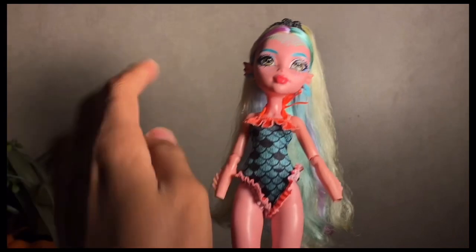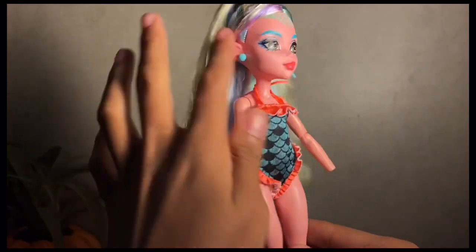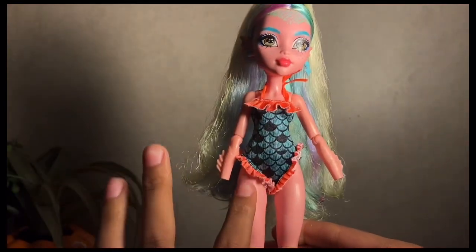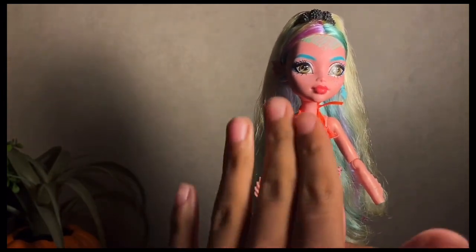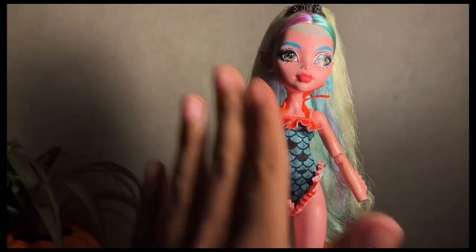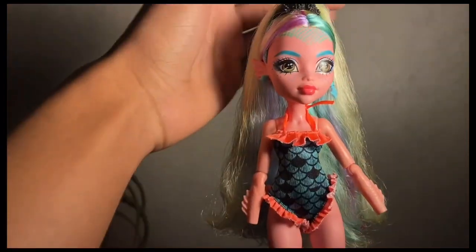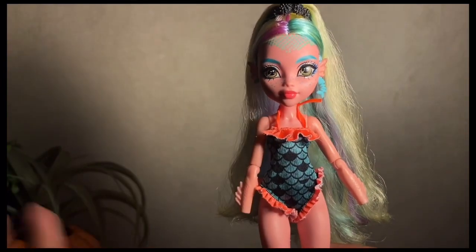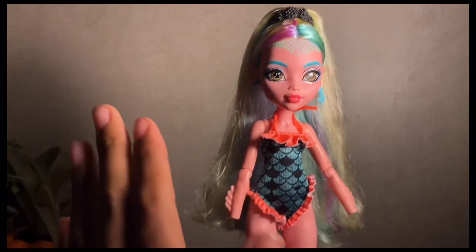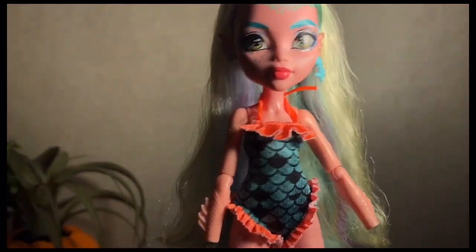Now that I'm looking at it on her, it does not look bad — it's very fitted and cute. I still personally wouldn't put this on her because it doesn't match what I envision her wearing. We have turquoise and black, and those colors just don't really fit this doll's aesthetic, especially with her going down the more iridescent and mermaid-like color vibe. I'm gonna have to pass on the bathing suit.